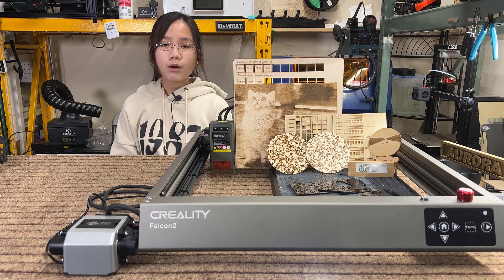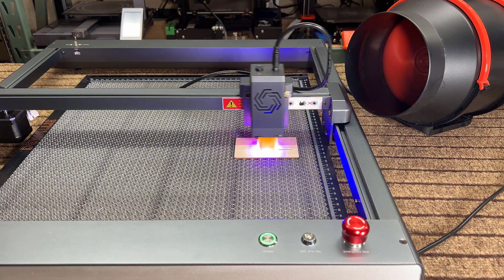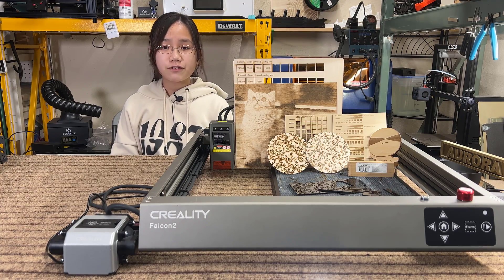Overall, the build quality of the Creality Falcon 2 laser engraver is excellent, with the built-in air assist pump and the strong cutting power being big standout features. It's one of the top three open-frame laser engravers alongside the xTool D1 Pro and Ortur Laser Master 3, based on its price point. It's a better option than generic open-frame engravers formed by four aluminum extrusions. If you're considering a high-end laser engraver, the Creality Falcon 2 is a great option to consider. The link to this machine is included in the video description below. Thank you for watching, and if you found this review useful, please give it a thumbs up, subscribe to our channel, and turn on notifications. I will see you in the next video!